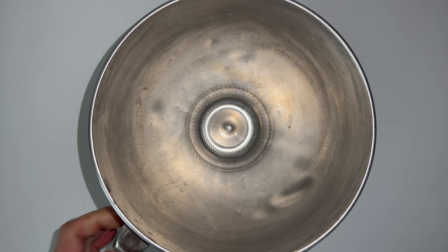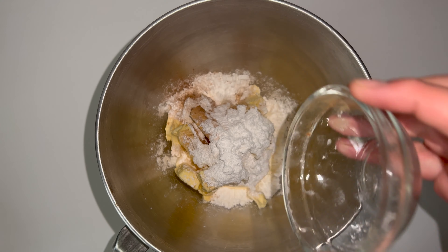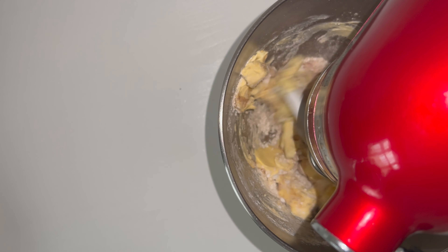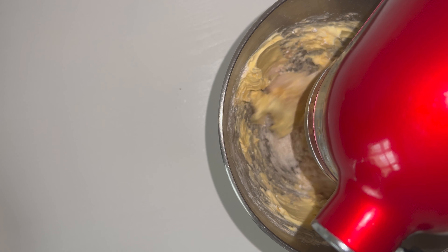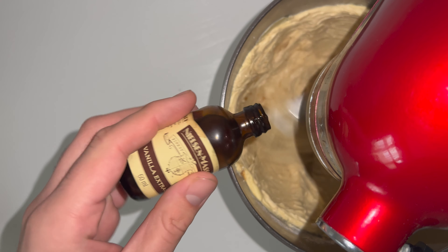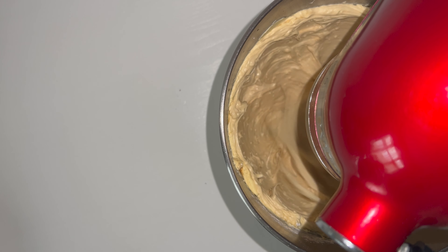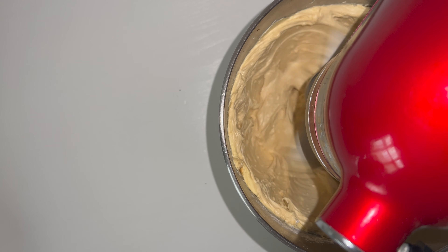To get started on the recipe, grab yourself a large mixing bowl and place in your butter, followed by the icing sugar and ground spices. Mix together over a medium-high speed, starting on medium-low so you don't get icing sugar everywhere. Once that's incorporated, mix on medium-high speed until fully incorporated. The mixture should look lighter and fluffier. You can then add in your vanilla and just whisk until it's fully combined.